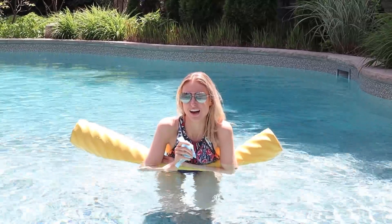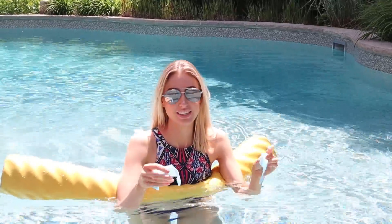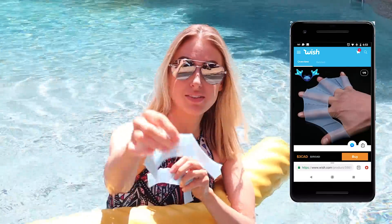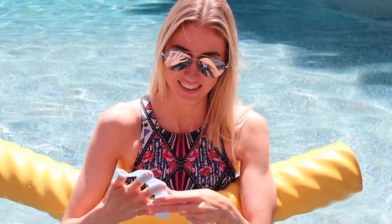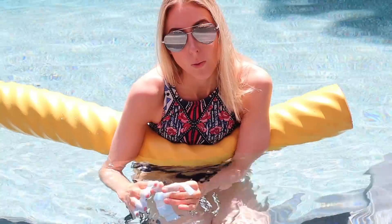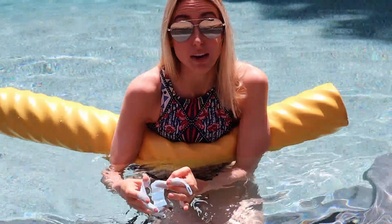The first thing we're going to test in the pool is these webbed glove things. They're made of silicone and they go over your hands like this — it's like you're a webbed creature. I guess you can go faster when you're swimming. There were very specific measurements for how they fit, so hopefully I measured correctly. Let's try these out — getting them on is taking so long, it better be worth it.